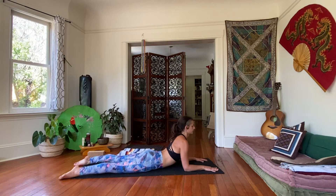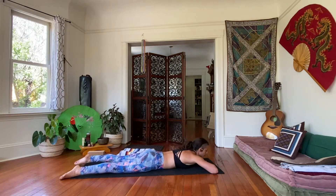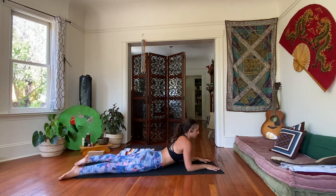One more. Exhale, release. Let your spine be neutral for a moment. Then slow, come back up onto the forearms.